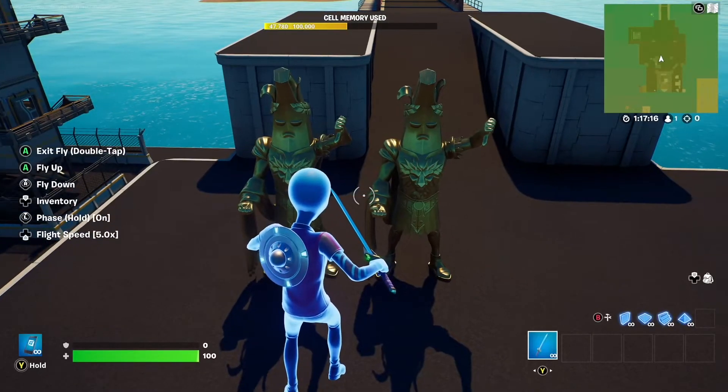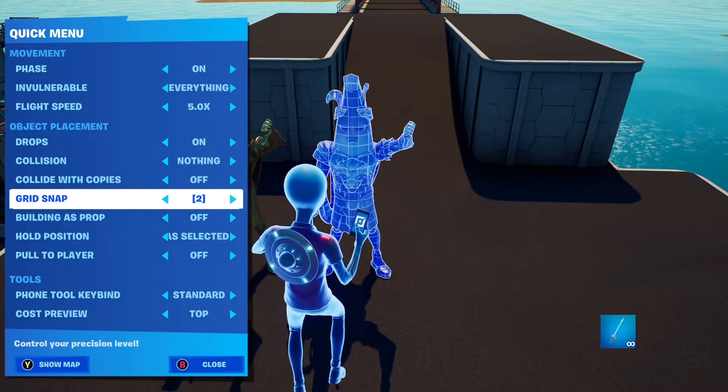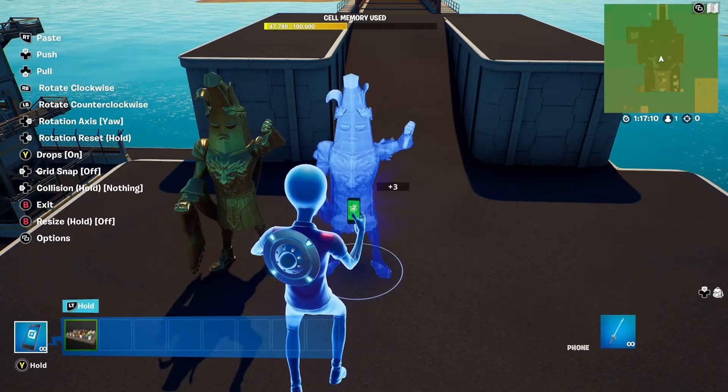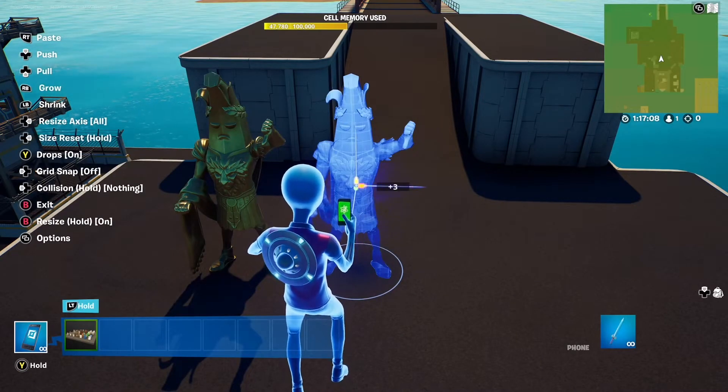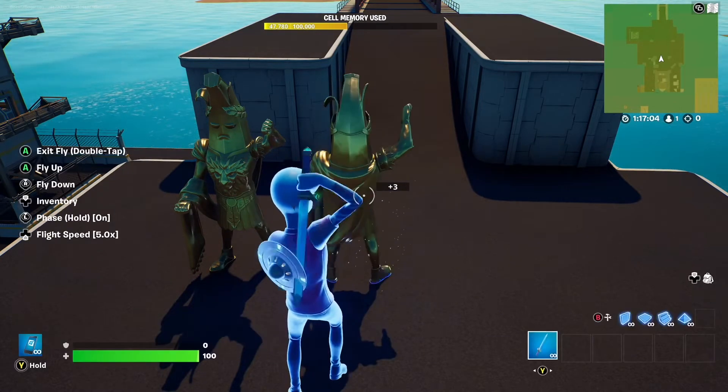First, cut your prop with grid snap set to off. Then switch to resize axis depth and shrink it until it mirrors itself.